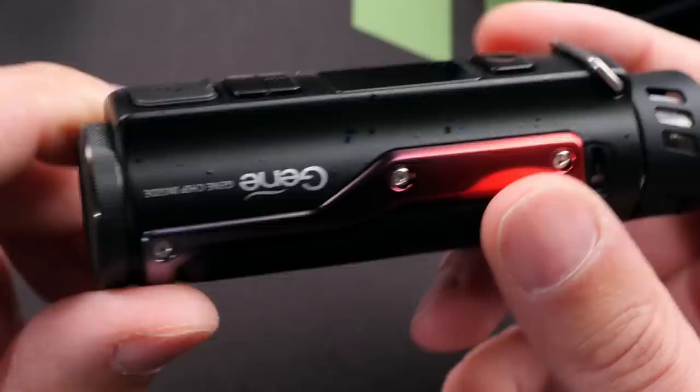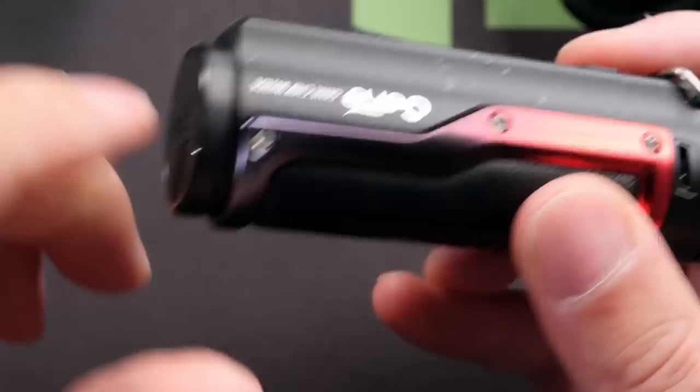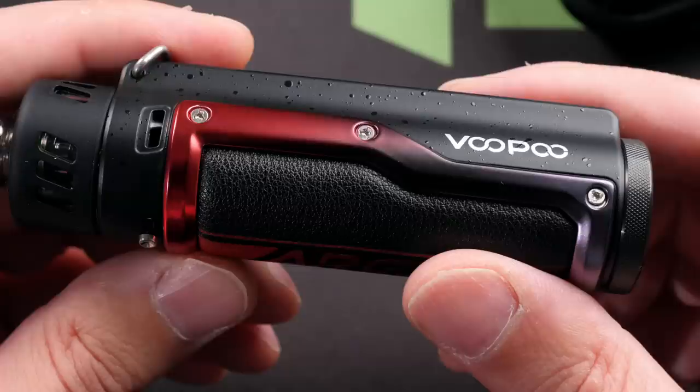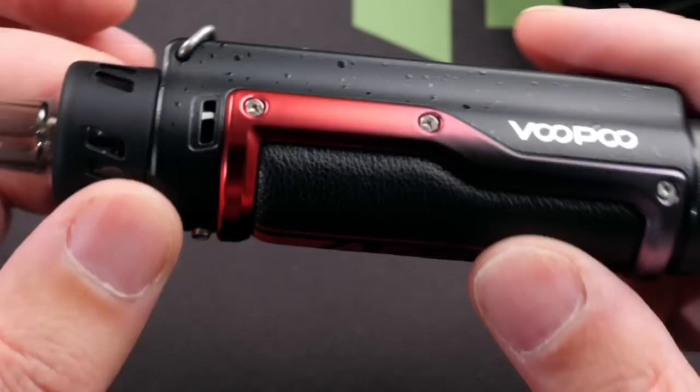Here is the Argus Pro, made out of zinc alloy with leather panels on the back. This frame also feels like zinc alloy. It has a built-in 3000 milliamp hour battery. That piece on the bottom does not move even though it looks like a battery cap. It says 'Gene chip' and 'Voopoo' on the sides, with your fire button, up and down buttons, and USB-C port.